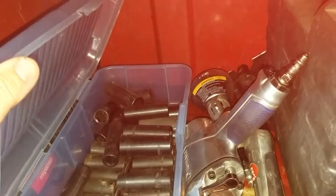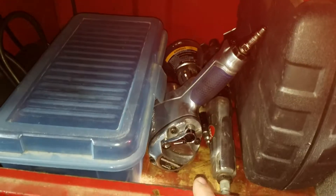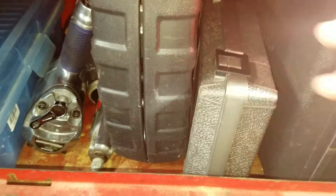Down here I got my impact sockets. I got a heat gun, some different air tools, an impact, Harbor Freight grinders, a little air ratchet, and an electric impact I had before. Here's a NAPA flaring tool for brake lines. And here's another Mastercraft air tool set that has an air hammer, a little air die grinder, a speed ratchet, an air ratchet, and impact driver.